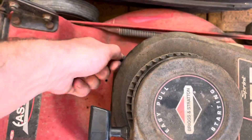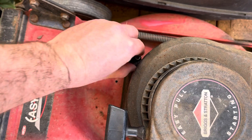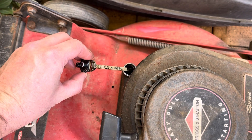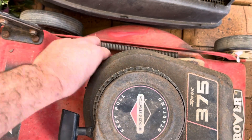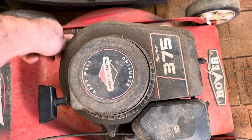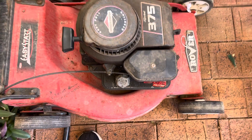One thing I didn't check actually is the oil. Of course it's terribly black but it's got oil and that's a good start - hasn't been run without. How about we just stick some fuel in there and see if it starts, that's the first thing.